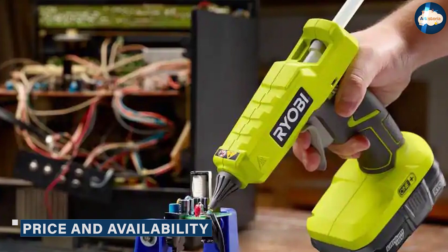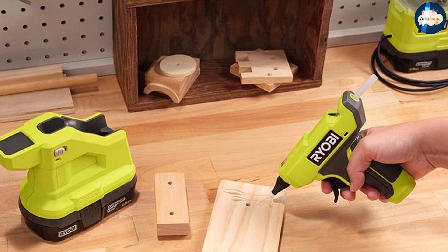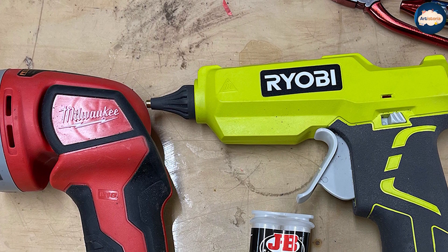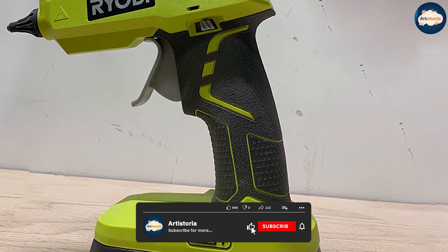Price and Availability: Ryobi has an RRP of £49.99 for the bare tool, which means it doesn't come with a battery. Head to Amazon UK and you'll find it for almost £45.48. In the States, you can get the tool, battery, and charger for $149 on amazon.com.